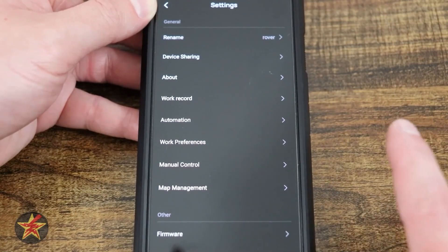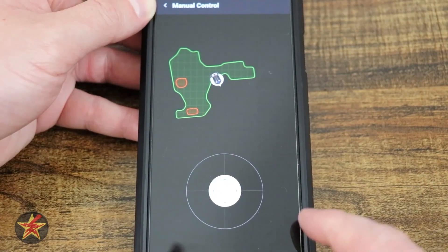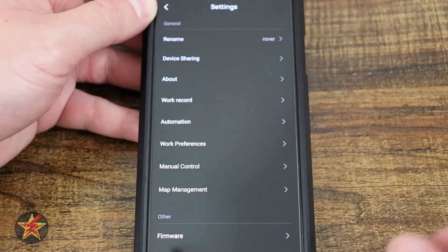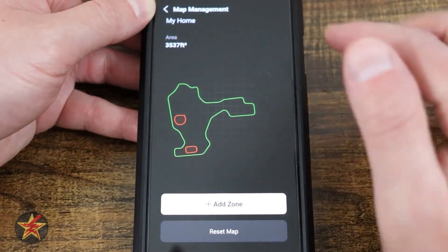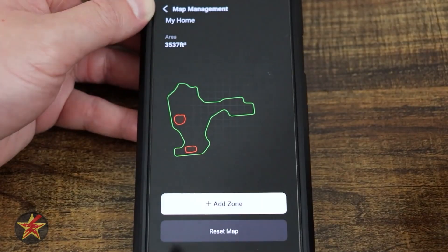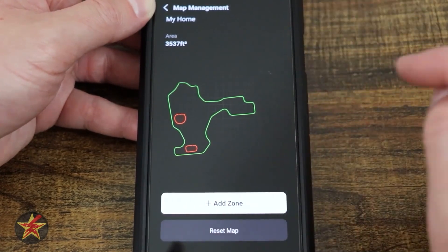Manual controls let you undock the robot and move it around using a joystick — the same one used during the initial mapping. Under map management, I can see my one map and add a zone, but I cannot edit a pre-existing no-go zone or add a new one without resetting and remapping everything.